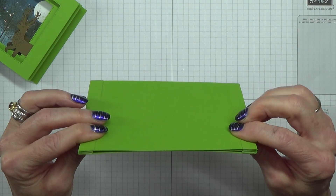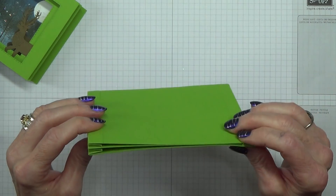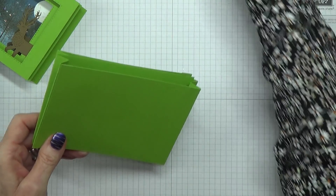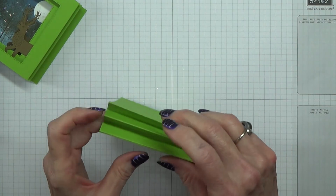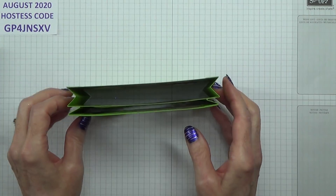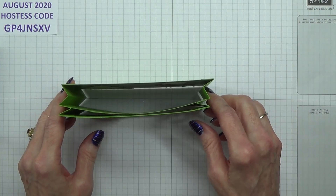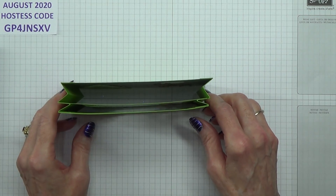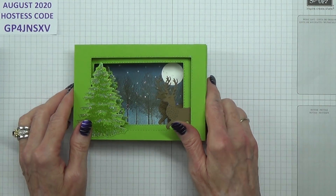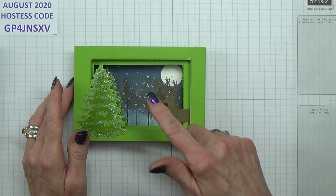This one worked out beautifully. So I'm going to show you what I did and how I got it to go like this. It was all down to the scoring on this piece here. I finished up doing it as one piece of cardstock and then cutting it in half, and also I used my scoreboard rather than my trimmer. Whether I was doing something wrong on my trimmer I don't know, but it has certainly worked out fine with the scoreboard.